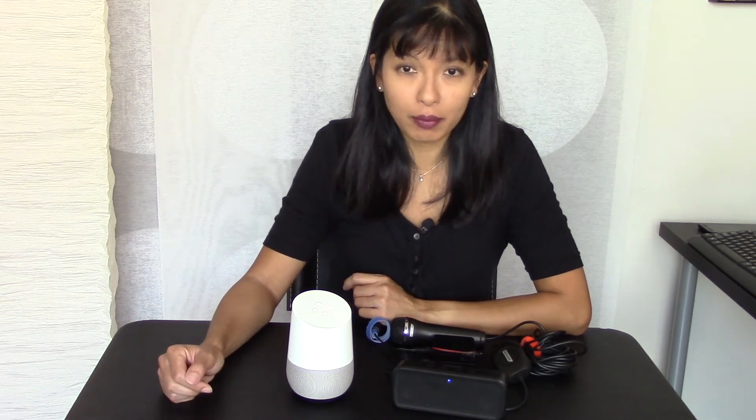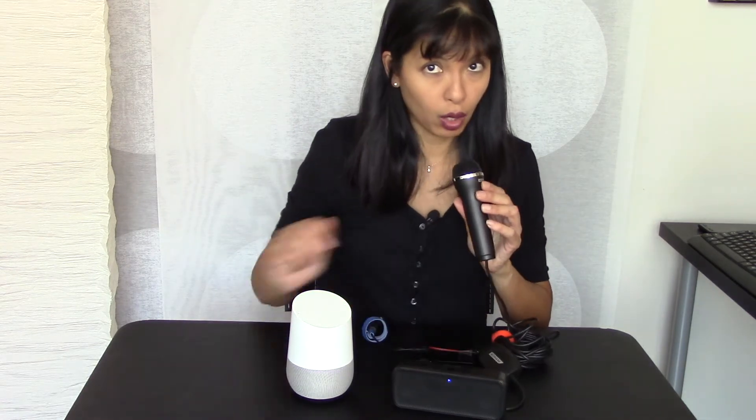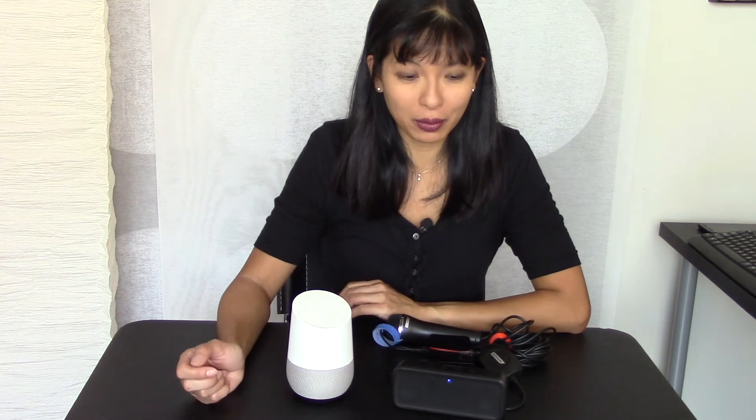Okay Google, where is the closest pizza joint to me? It gave the address for Binney's New York Pizza Midtown: 860 Peachtree Street Northeast, Atlanta, Georgia 30308. Then on the Raspberry Pi I asked: "Where is the closest theater to me?" — and it gave the address for Alliance Theater: 1280 Peachtree Street Northeast, Atlanta, Georgia 30309. So they both have location services too. That's pretty cool.